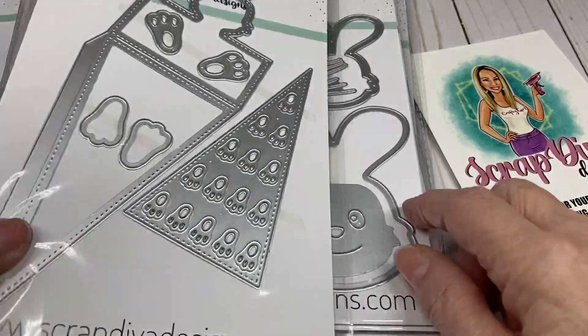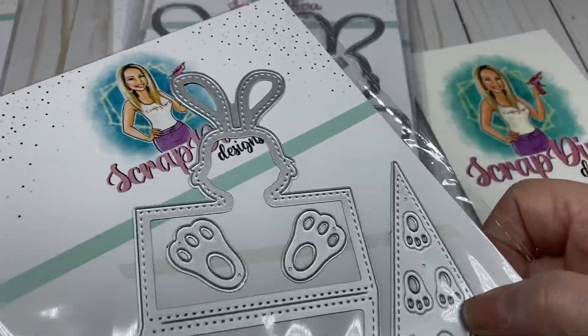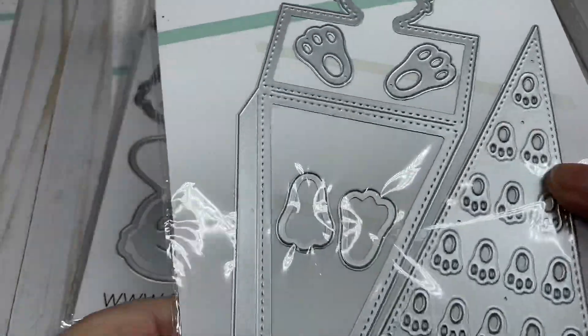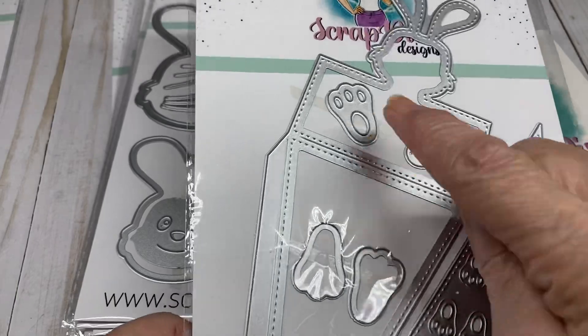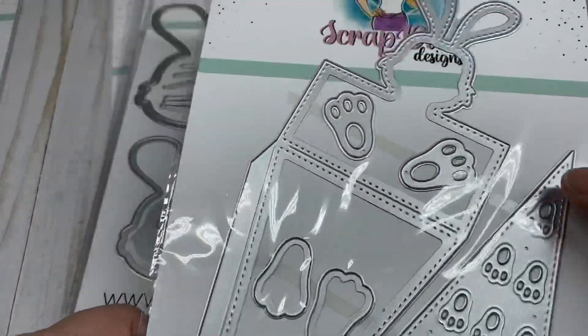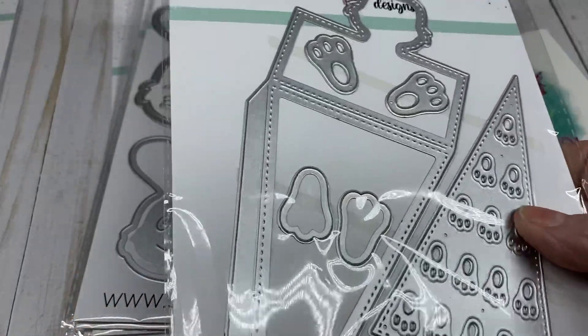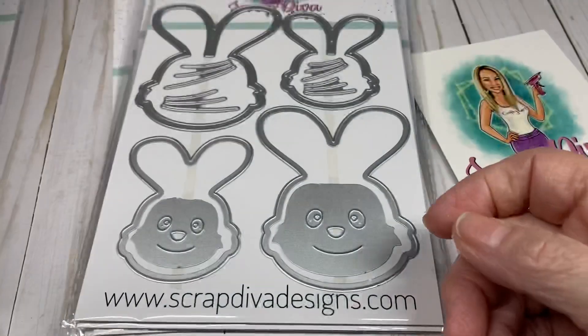Then we have the Easter Treat Box, which is in the shape of a carrot. You have the little bunny on the top, the little feet to make little shaker feet on it, and then this decorative piece with all the little bunny feet on it. This is really cute — I have some ideas on what I want to make with that.